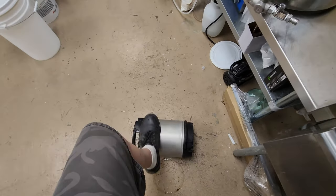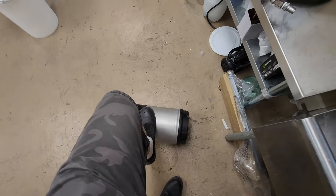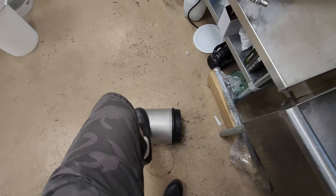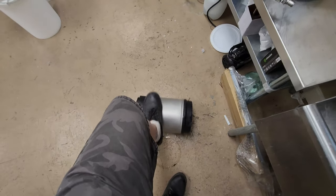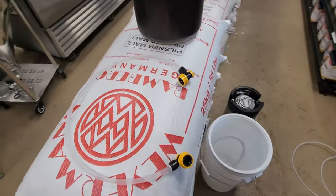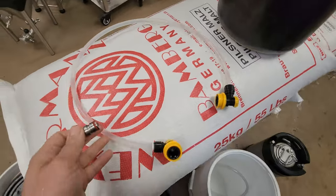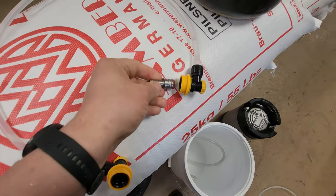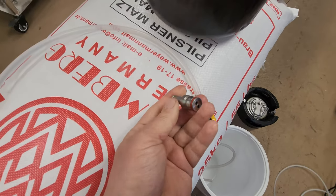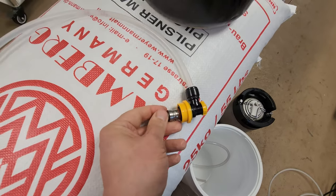Do this for about 60 seconds, then give it another 60 seconds of soak time, and then move on to the next step. The next step is to take a jumper hose — I've got a black-to-black connector — and put a free-flowing connector on the end to open up the poppet on one side.